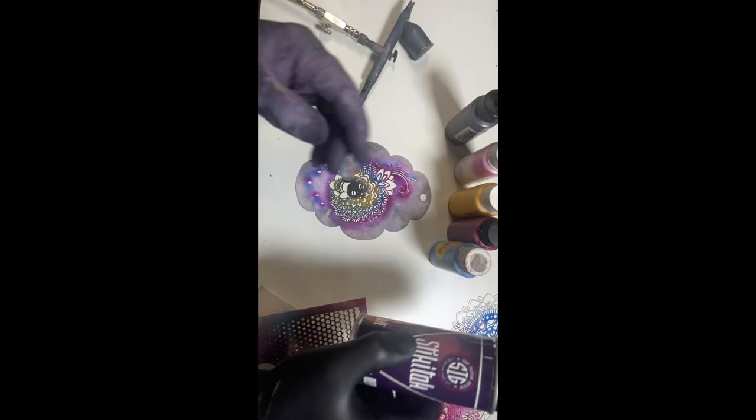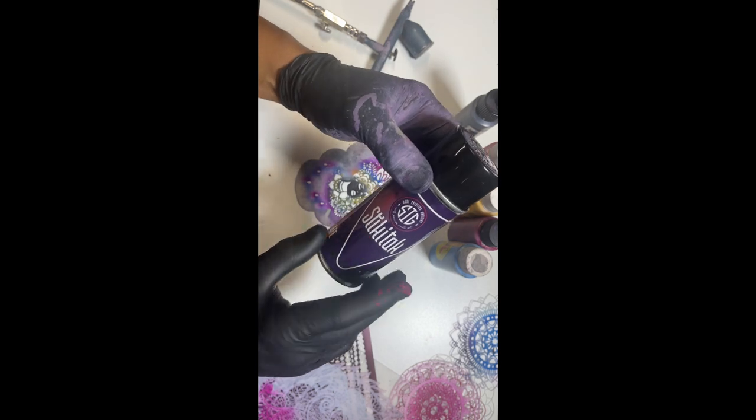Aloha loveys! I'm here to show you how to create flawless temporary tattoos every time with sticky tack.